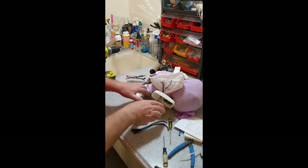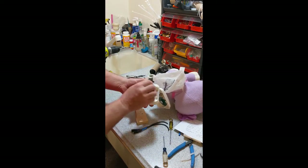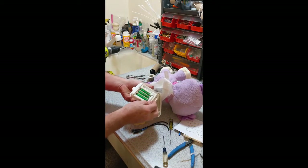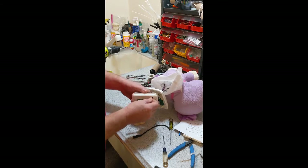I'm using a brad bit - these are great because the point means it is not going to walk, it's going to drill exactly where I want it to go. Okay so now I've got a hole. The little bits of plastic just came out right there. It's right beside where the battery box is going to slide in that cover, and it allows us to run this wire through.